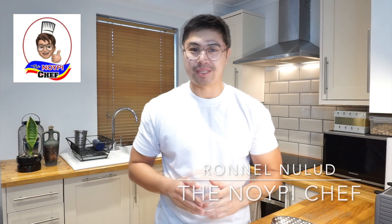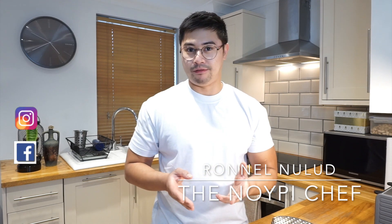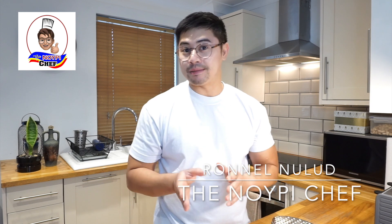Hey guys, my name is Ron and welcome to The Noypichef. Potato Rosti, or potato pancake, is one of the dishes that I normally make for small or big parties, such as canapés or finger food buffets. It's very versatile — you can serve it to friends who are vegetarian, but not vegan, as it contains milk and egg. And of course you can serve it to people who are non-vegetarian, like me.